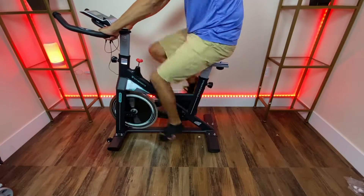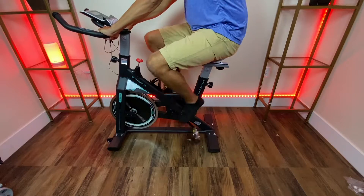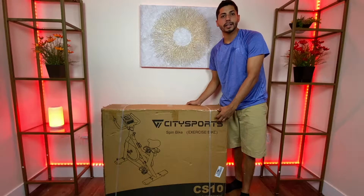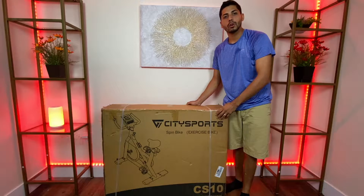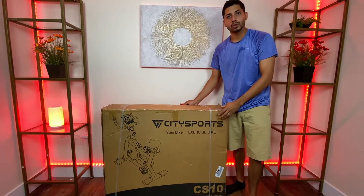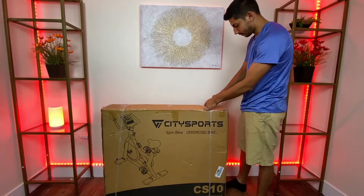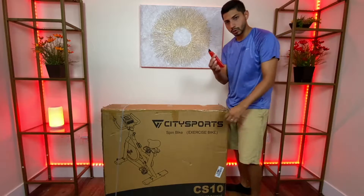We have here the City Sport spin bike, and this is the way you receive it packaged. In this video I'll be reviewing and showing instructions on how to use this bike. So now let's get started — let's open this box up. You will need a knife.